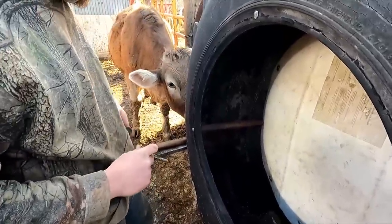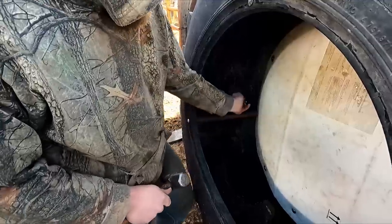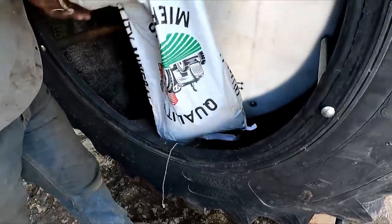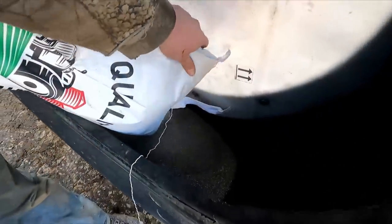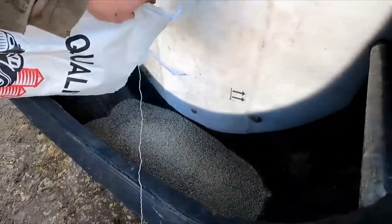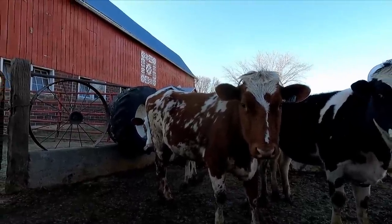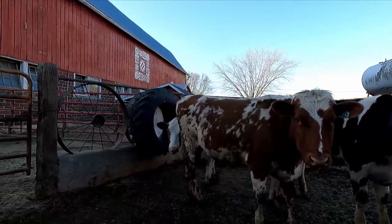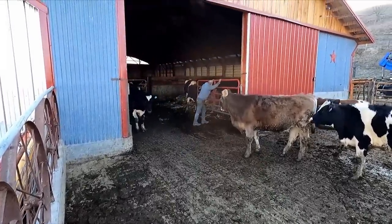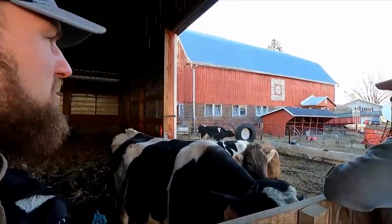I think we're having some great family bonding time. We just let the bull back — we had him gated back while we were working on that salt feeder.